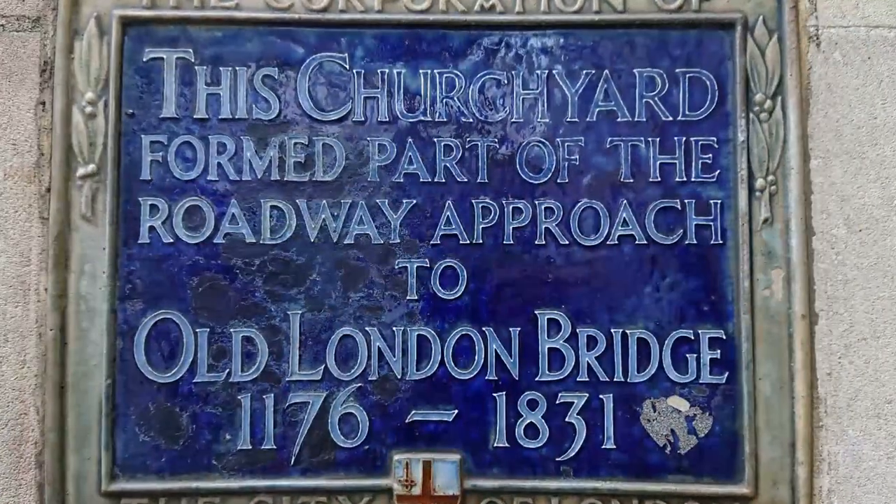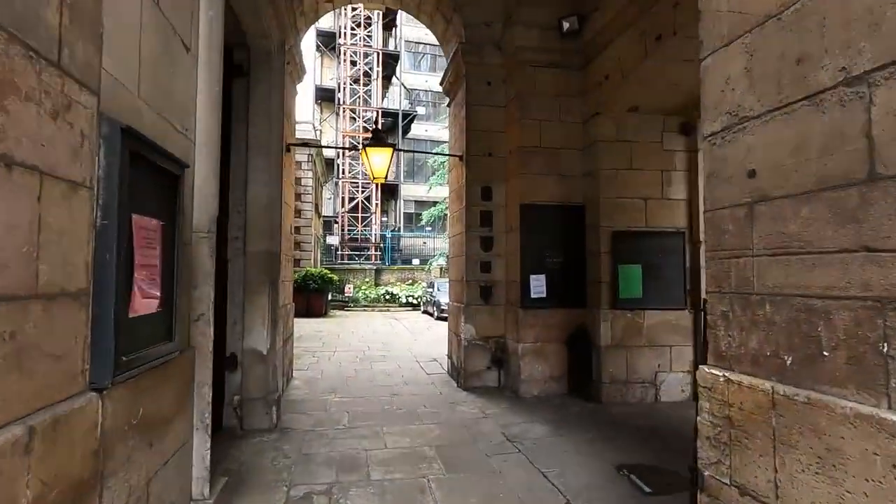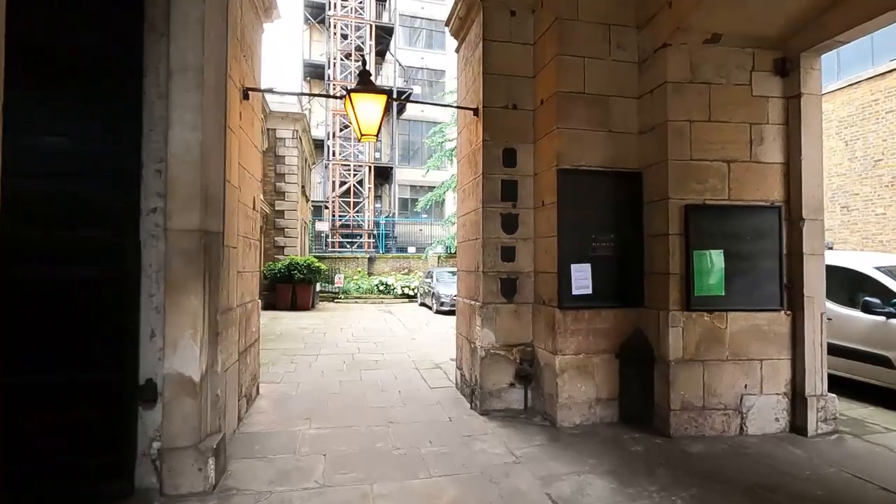As I go through the gates on the left-hand side, there's a little plaque which states that this churchyard formed part of the roadway approach to Old London Bridge from 1176 to 1831. This is the old roadway — if I'd kept on going through the buildings in front of me and across to the Thames, it would have led me across London Bridge down to the parish of Southwark on the other side.